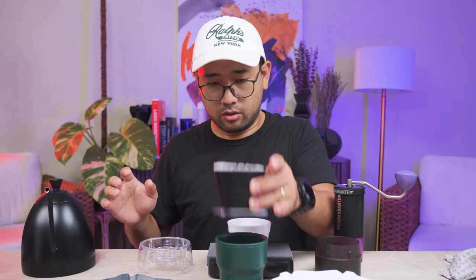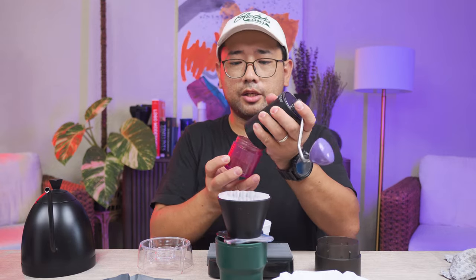I'm going to prepare the Aurea so we can brew with the Hario drip assist. To make this comparison fair, we're going to do two pours of different amounts of water: the first pour is 50 ml for the blooming phase, and then after 45 seconds we're going to pour 100 ml.